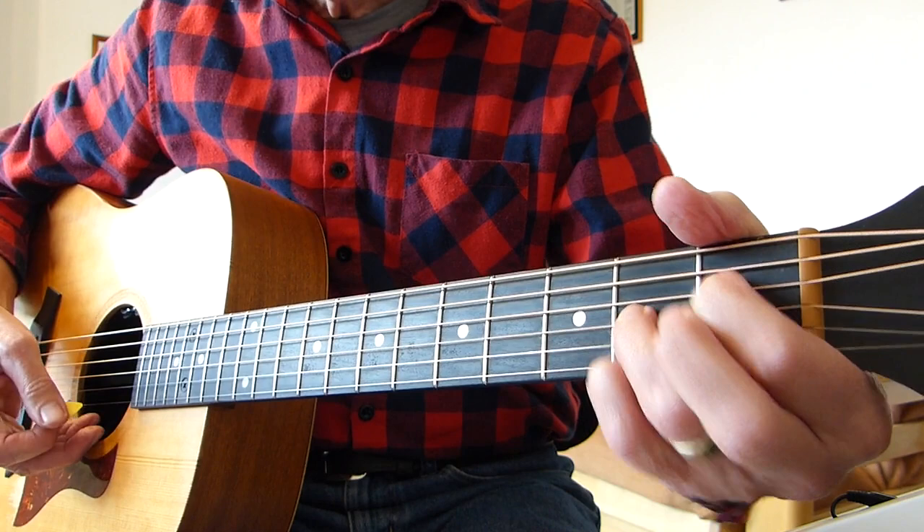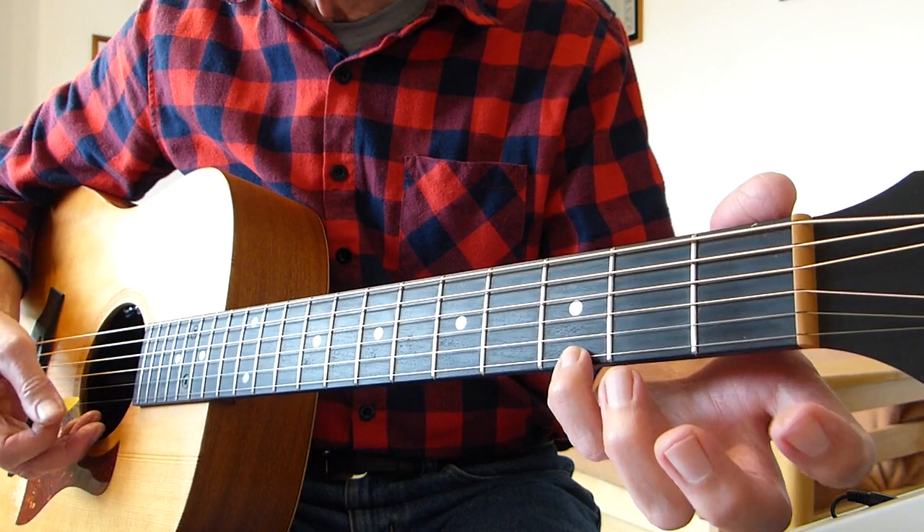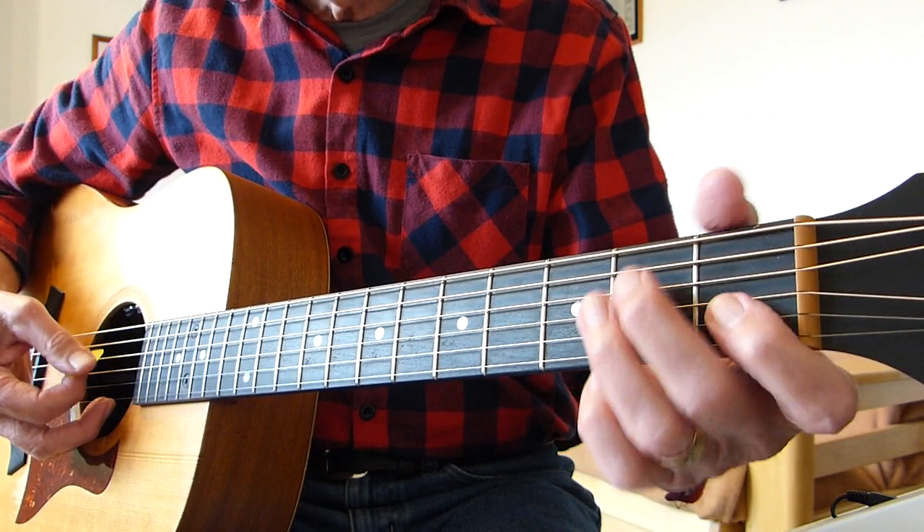Then we play a partial G chord — all you need is one finger on the third fret of the first string. Play the first four strings, just up and down. So far we've got this.